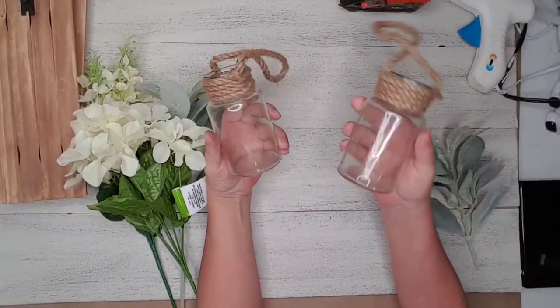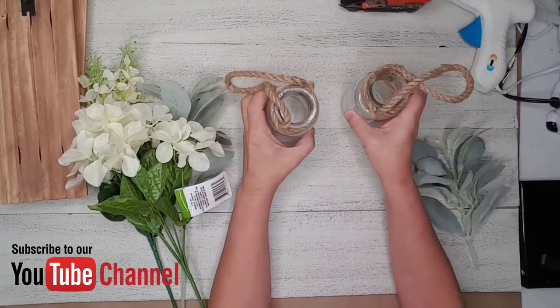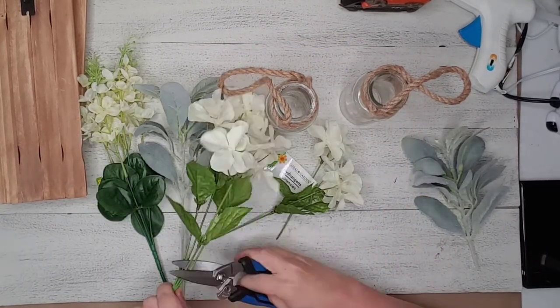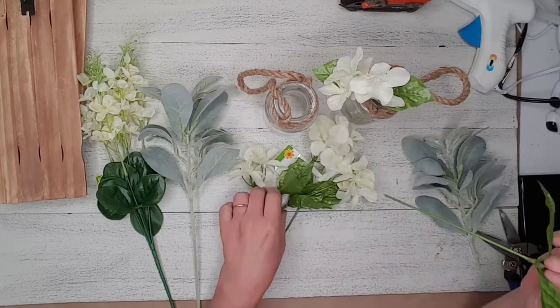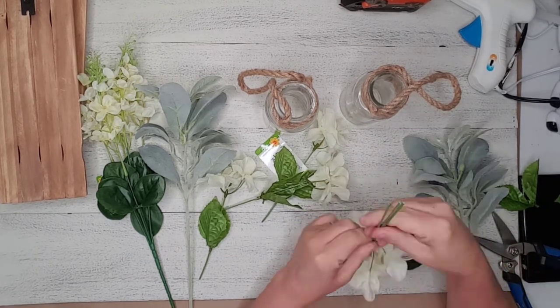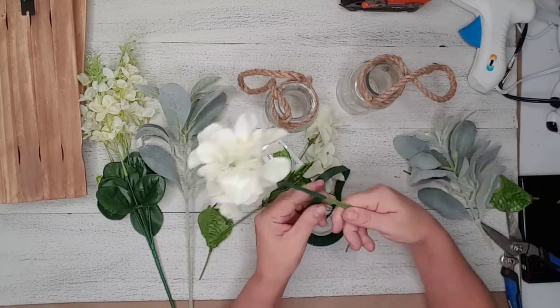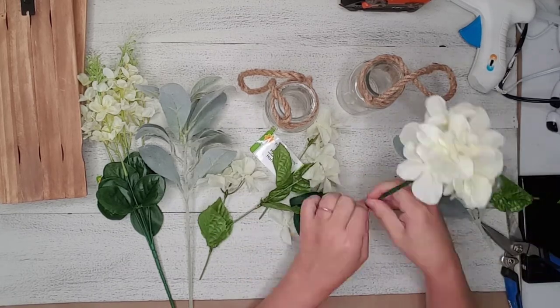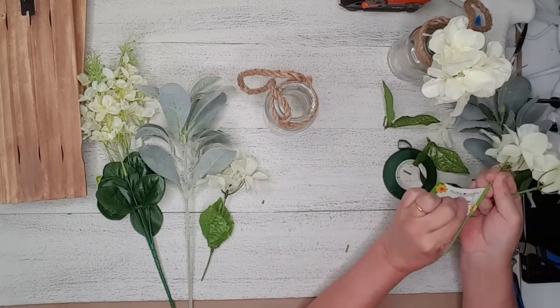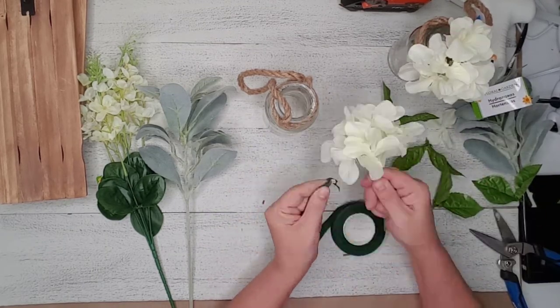I had these two jars with rope already around them, which I thought was perfect. I added some Dollar Tree white hydrangeas to each vase. I cut all the stems off, then grouped them into a large grouping and used floral tape to wrap around the stems — this made them look more full. I was going to add more florals but I loved the simplicity of the hydrangeas.